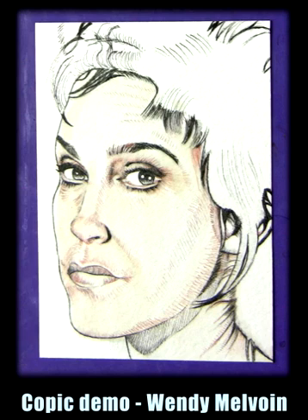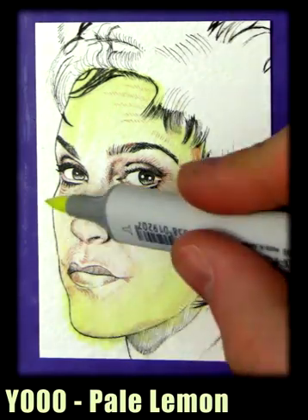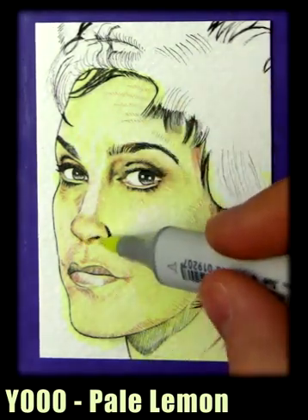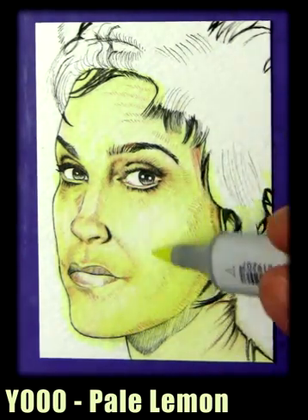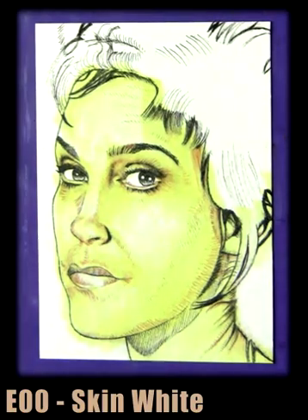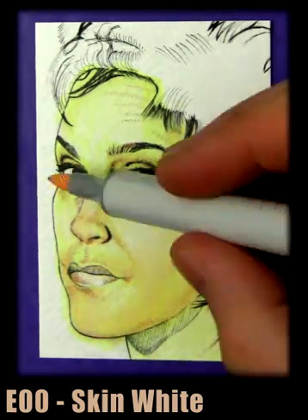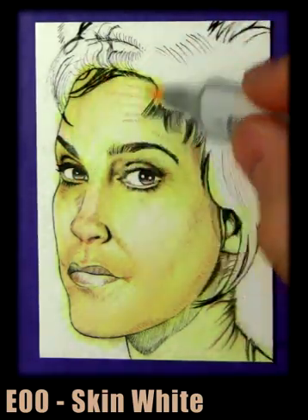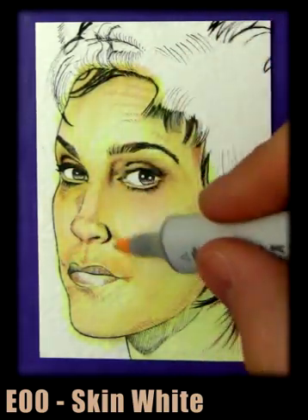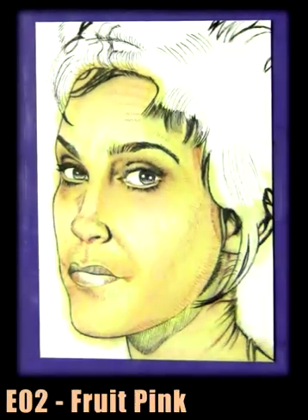Hey, this is Trev Murphy and today we are colouring Wendy Melvoin of Wendy and Lisa. We're gonna start off with E000, then quickly jump to Y000 pale lemon. This is done from a photograph by Steve Park, a very talented photographer who's taken many photographs of Prince and Wendy and Lisa among other people. I'm laying down a base colour of yellow because it works really well under E00 skin white, so we're just gonna throw in some skin white here and build it up slowly, always working from light to dark. If you want to see more of Steve Park's work, go to www.imagecarnival.com/park — that's park with an E.